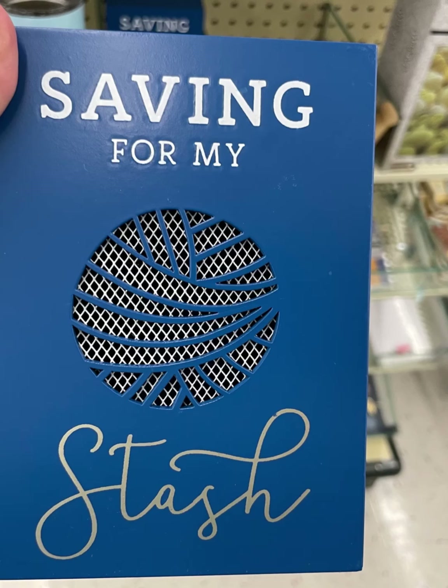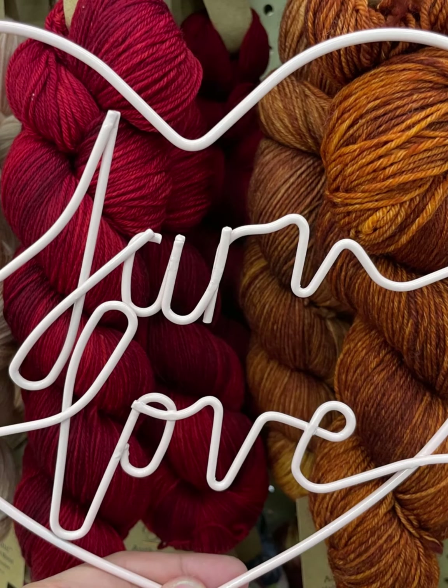Hi everyone, it's Kim from Affordably Crafty. There has been a Hobby Lobby yarn accessory reset — can't wait to show you all these goodies. If you're new here, welcome. My channel is all about teaching you how to stretch your craft dollar and be Affordably Crafty.